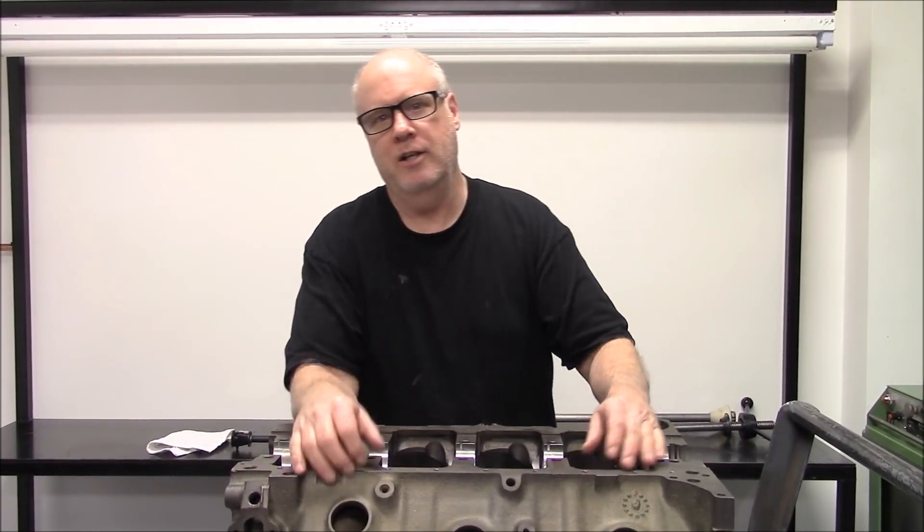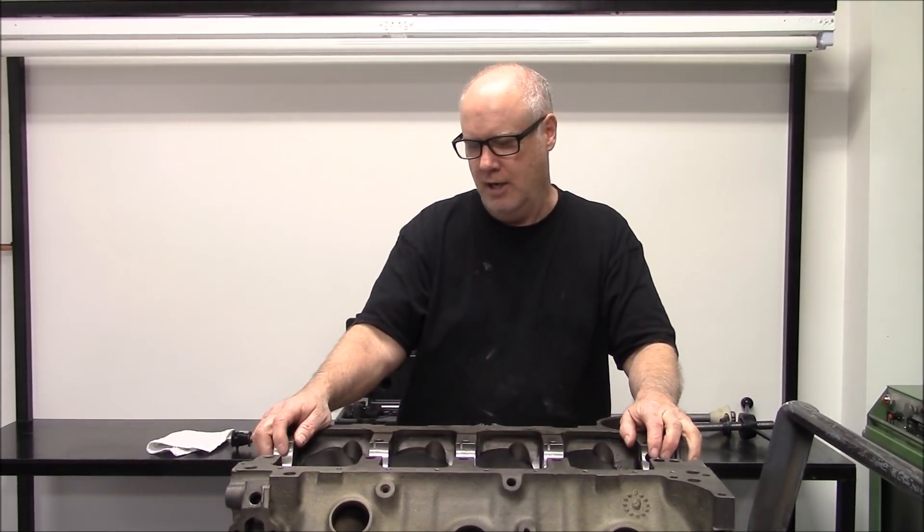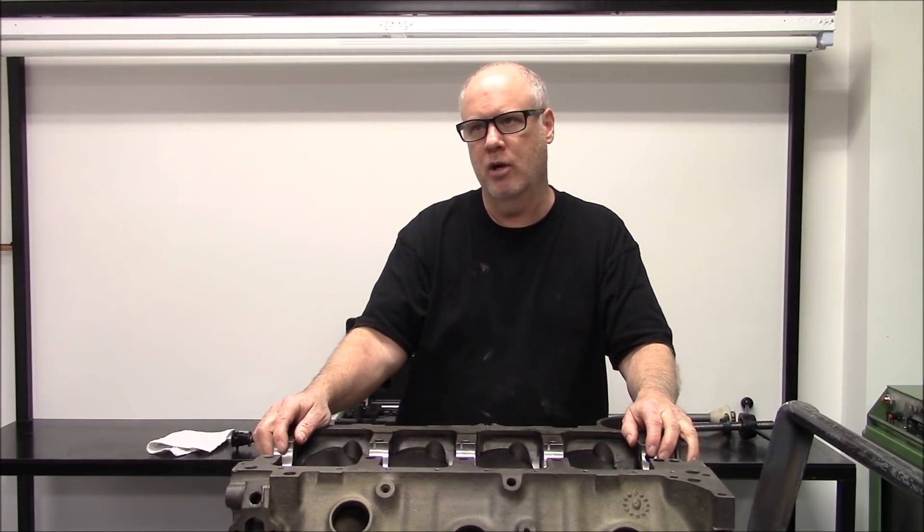Mark from Vortech Pro. Today we're going to talk about something pretty important — the housing bore on the cam tunnel on these production 454 blocks.